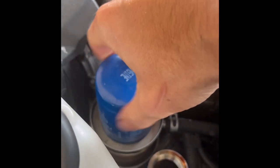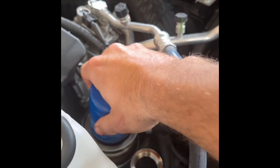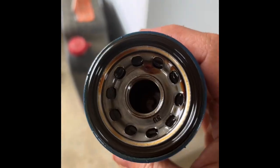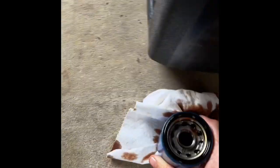Now I can move the engine oil filter and I'll just continue to unscrew that all the way. There's gonna be a little bit of oil that comes out of this when we lift it off, so we'll do that right over this tray. There's my old filter. Just in case, you can take your old crushable gasket and your old filter and set them on these rags on the ground next to the old drain tank.